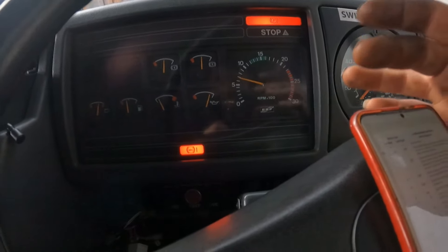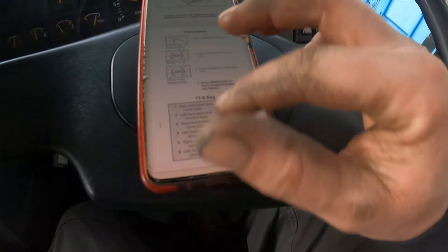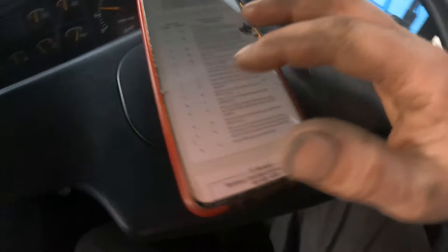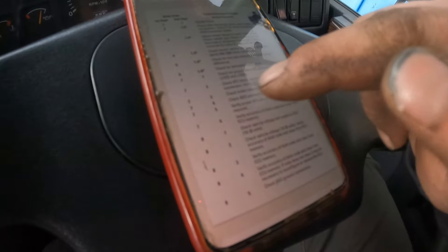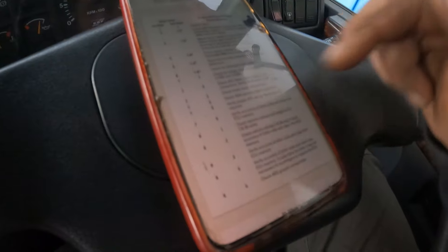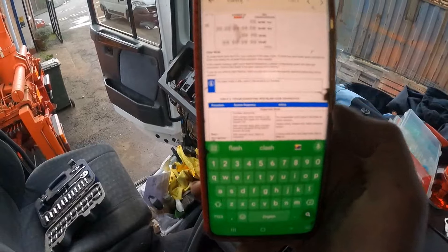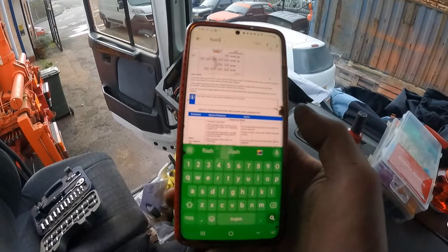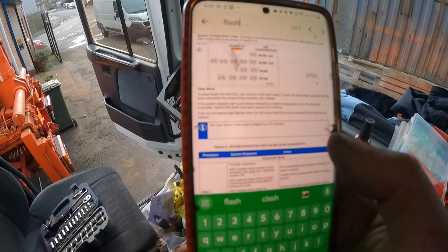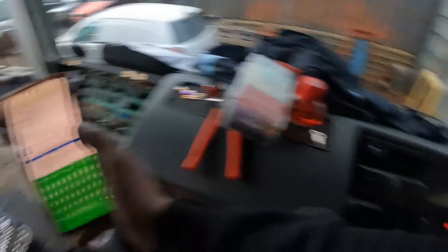My code is coming up as 77. Going off the 24 volt Wabco manual - it goes up to 76 and then jumps to 8, so there's no 77 listed. I've found the Wabco workshop manual now and I've got a clear mode. I'm going to hold the button for 3 seconds - I'll come back to you if it works or if it doesn't and we'll figure out what's going on.